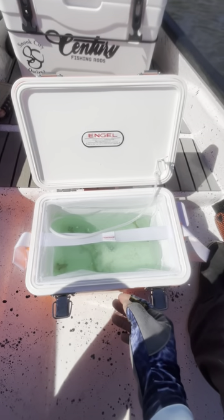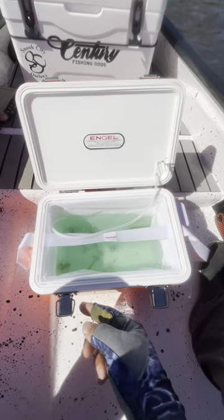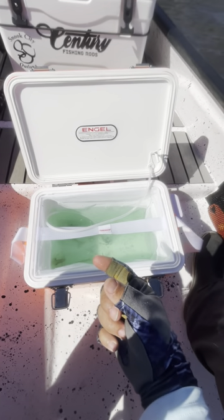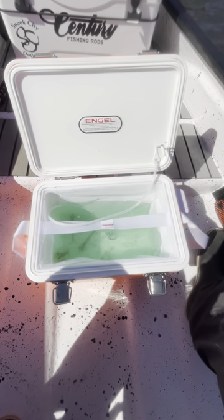Number one is keeping the water cool. If you're using a live well in your boat, have that water recirculating to refresh the water. If you're using an insulated cooler, that can help keep it cool as well, and you can have a small ice pack or a small frozen water bottle that you can toss into the water to help cool it down.